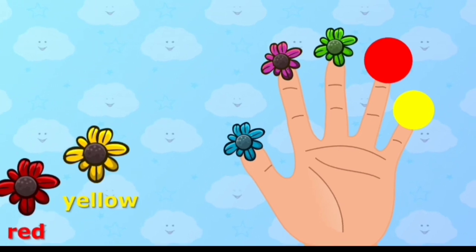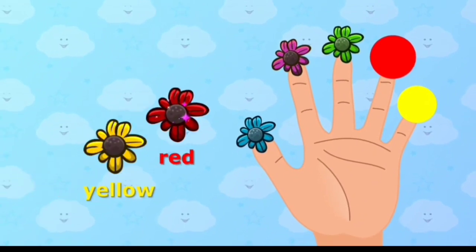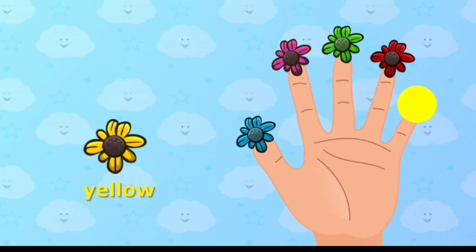Red color, red color, where are you? Place red color onto the correct finger. Red color, here I am, here I am, how do you do?